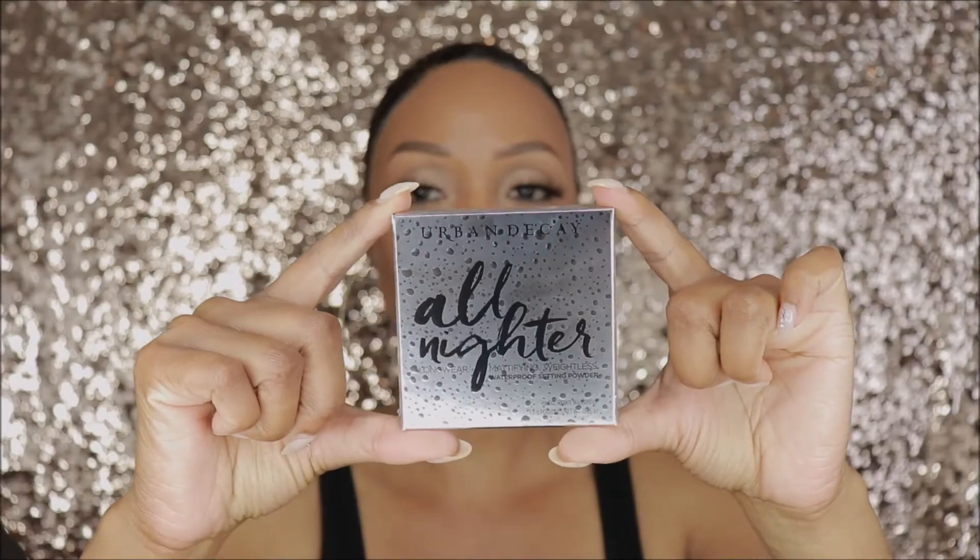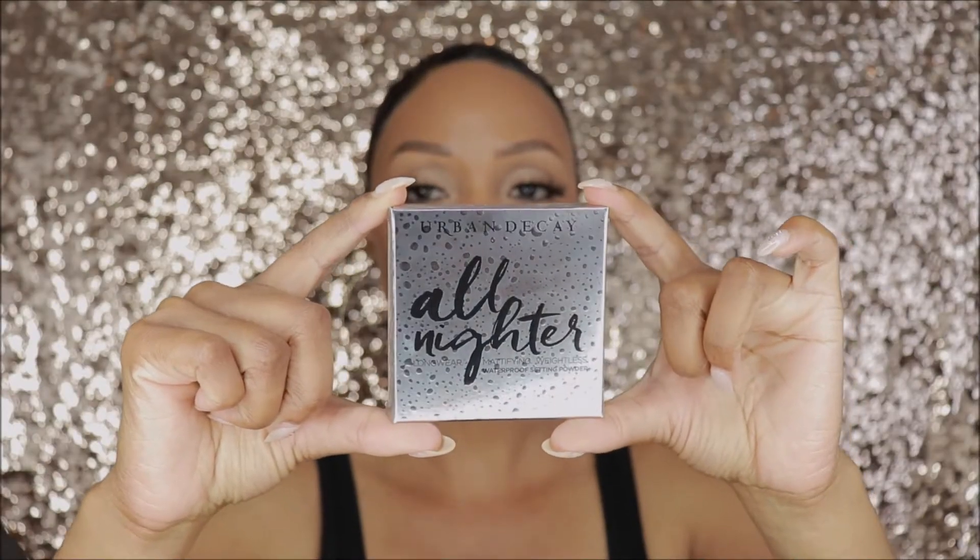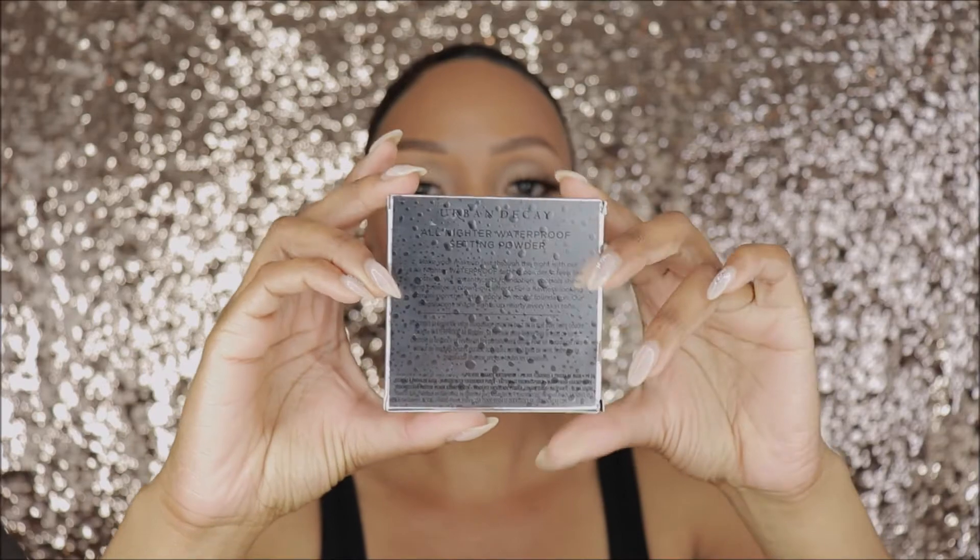Hey everyone, welcome back to my channel! I hope you're all doing well. Today I'm going to bring you a quick review on a new product that just launched by Urban Decay — their new All-Nighter Waterproof Setting Powder. It looks like this really sleek packaging, really cute. I love this silver packaging.